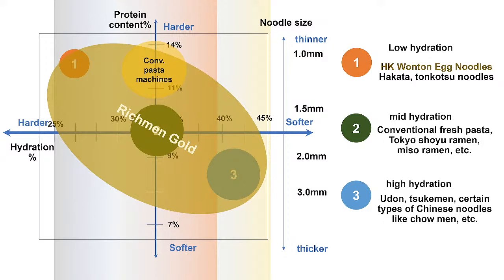Low-hydration noodles — including Hong Kong wonton egg noodles and the popular Hakata Tonkotsu noodles — are very hard to make and put a very heavy load on noodle machines. Usually making this type of noodle breaks conventional pasta machines in a short period of time, because they have very small rollers. Conventional pasta machines can also break suddenly without warning, leaving you with a broken machine right before you need to open your business.